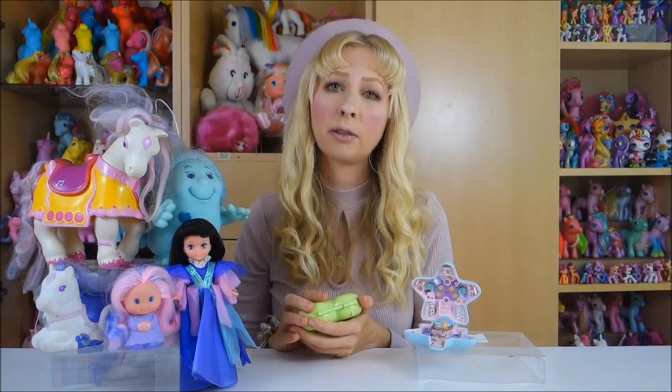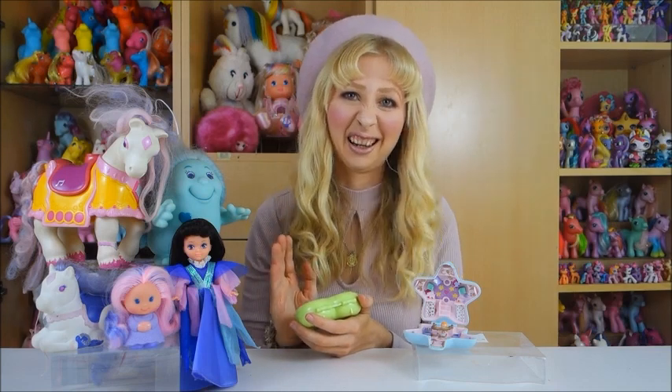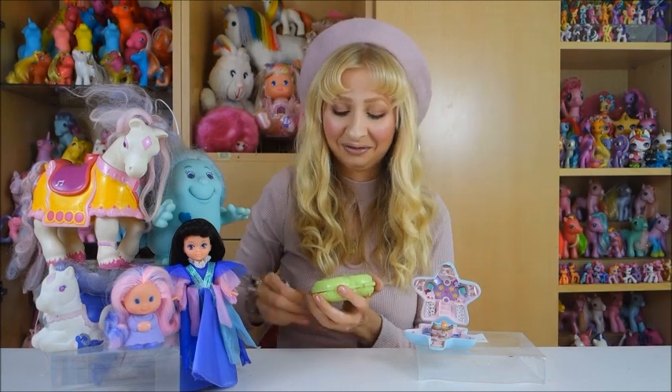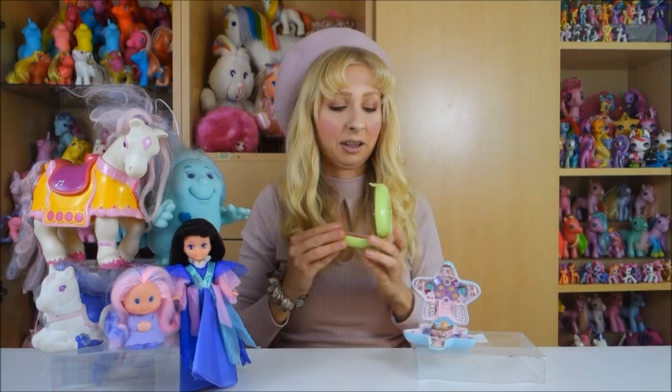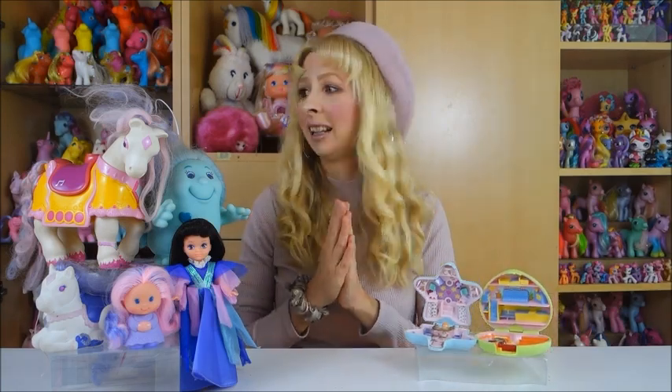Honestly, the ones from my friend Zenia are in even better condition — they are the best I have. But wow, these are really great. Also displayed like this — yeah, that's it!